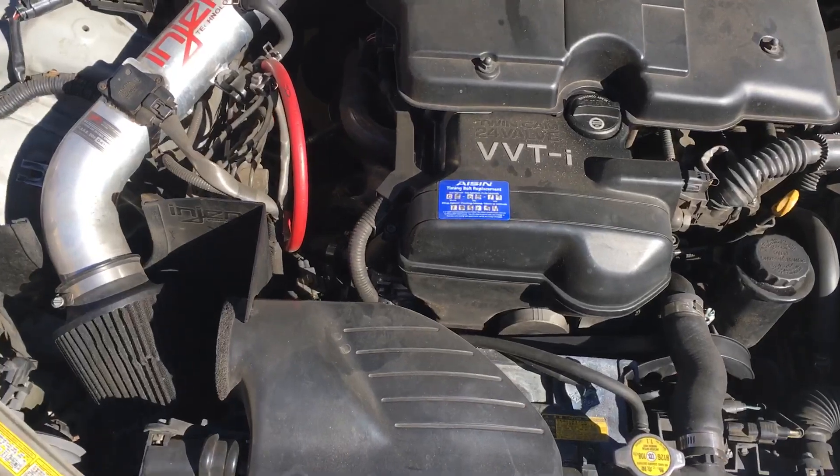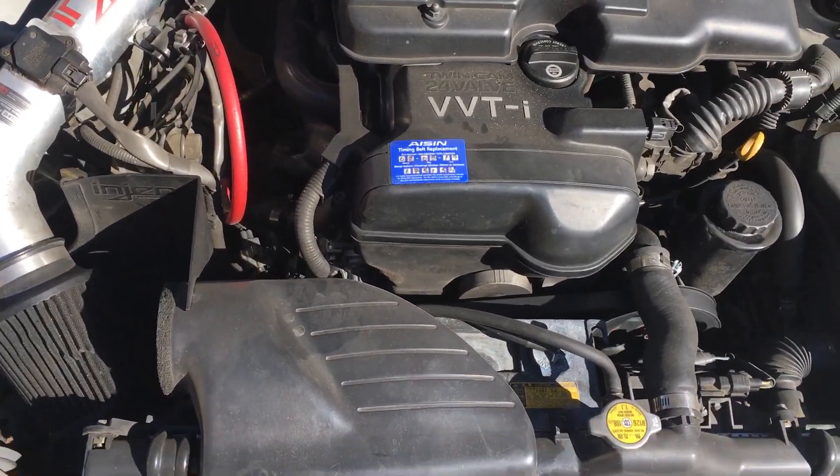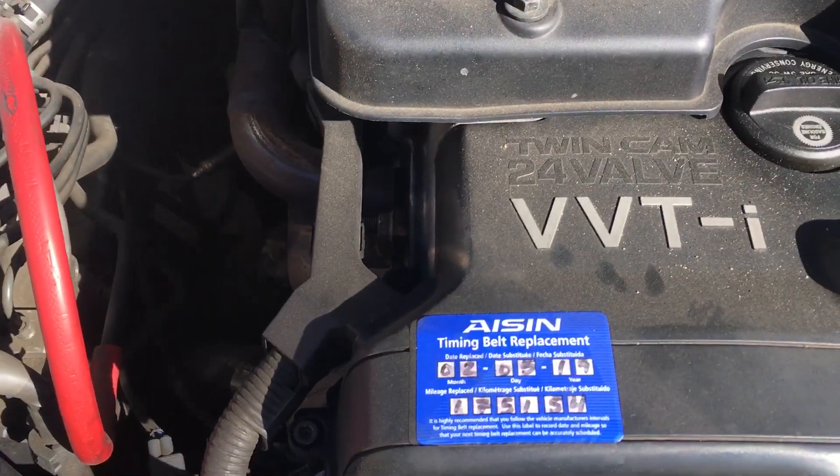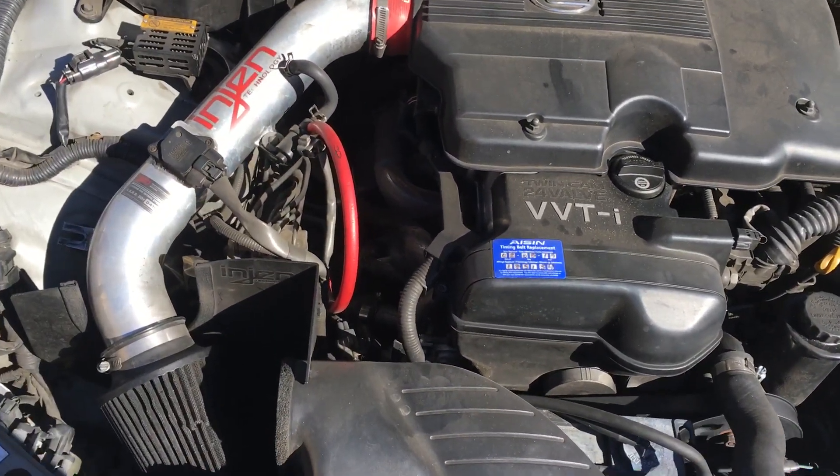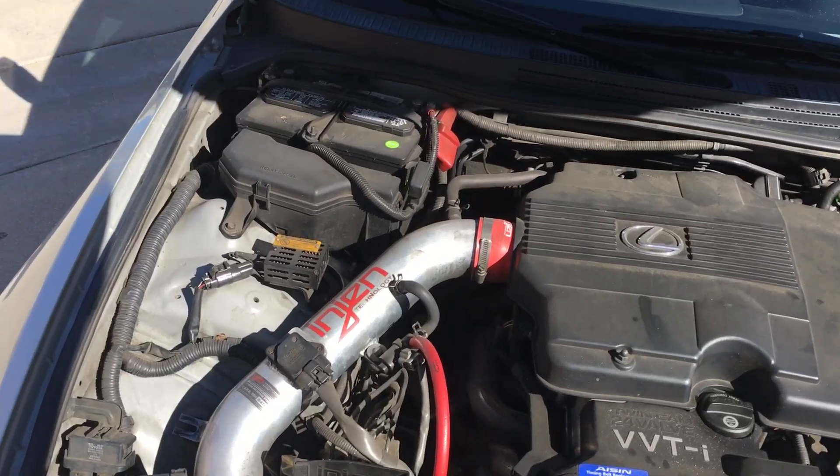The radiator was recently replaced, as well as the valve cover gaskets. The water pump has been done. I just got the oil changed — full synthetic at 175,000. Always runs on premium gas.